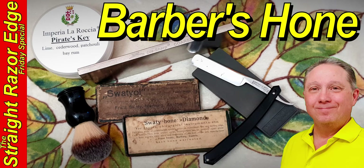Welcome to your Straight Razor Edge Friday special — can you use a barber's hone to refresh your straight razor? Hey, Eric here with Adventures in Wet Shaving, welcome back. It's good to see you. My one word is heart, and I put my heart into everything I do. I believe every time you shave with a straight razor you're getting a better shave. Let's talk barber's hones starting right now.